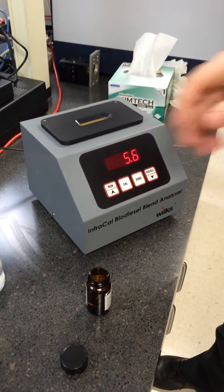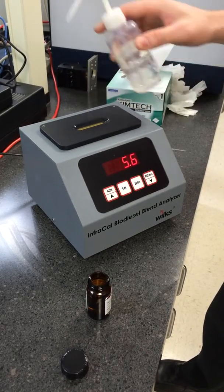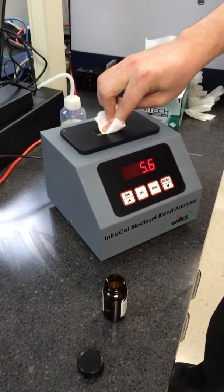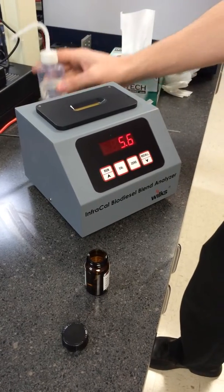To do so, take your solvent, typically hexane, and apply it to the crystal. Then you'll want to wipe off the solvent in one direction. Repeat this one more time.